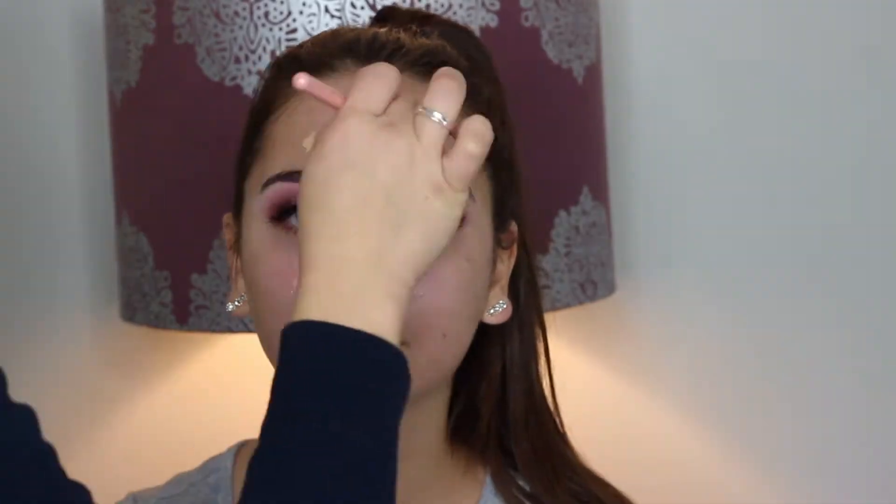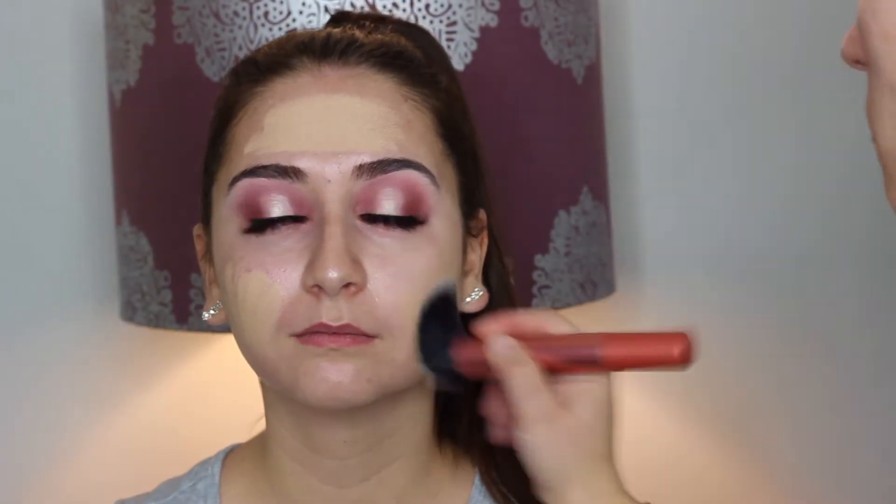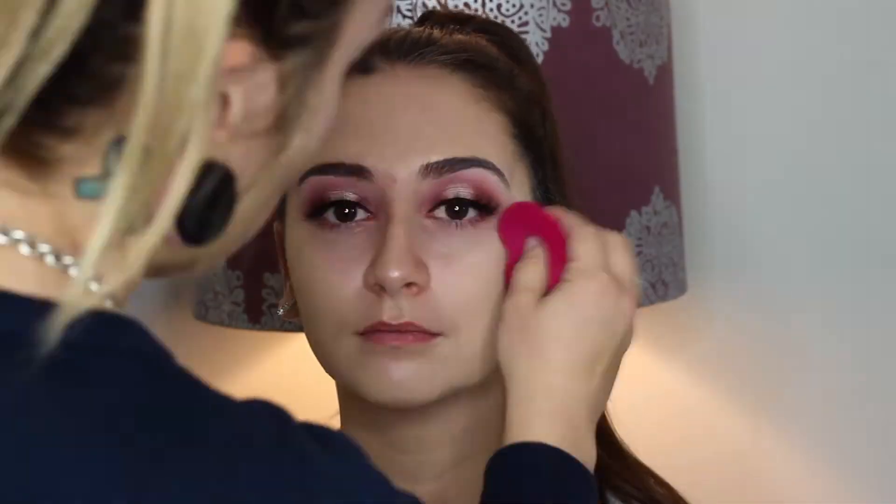Now I'm going in with the Becca Backlight Priming Filter, which is a really nice primer to add a little glow to the skin, especially for drier skin. Then I'm using the Face Atelier foundation, focusing more on her forehead since it's great for drier skin and she had a little more dryness there. Now I'm going in with the Makeup Forever HD Foundation Stick.